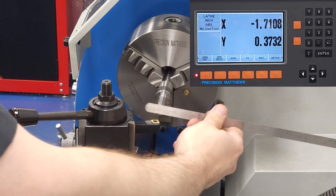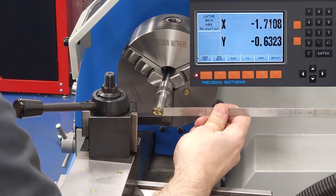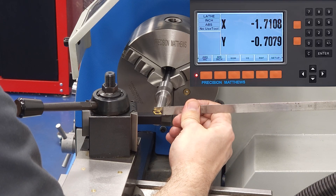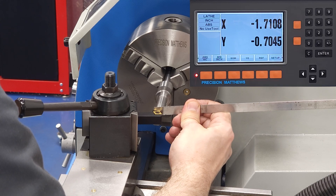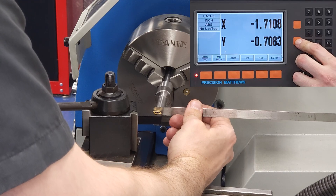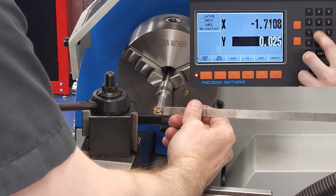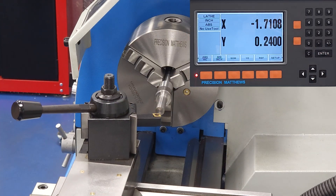The method I'm using here is to touch off with some feeler stock. This is the same 25 thou Starrett feeler that I've had in the top drawer of my toolbox forever. No idea where it came from — did I steal it from a job I had 15 years ago? Did it come with a box of junk tools that I bought at a garage sale during the Bush administration? No idea, but it's served me well to this point, and hopefully it will for years to come.